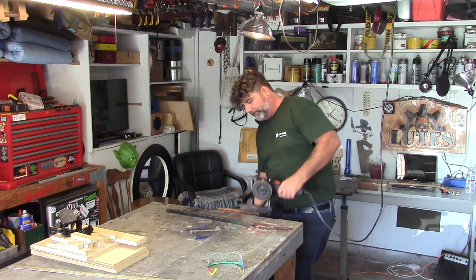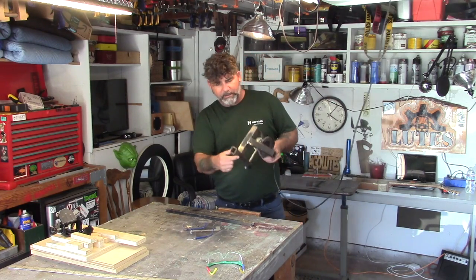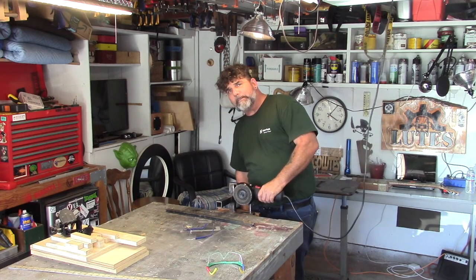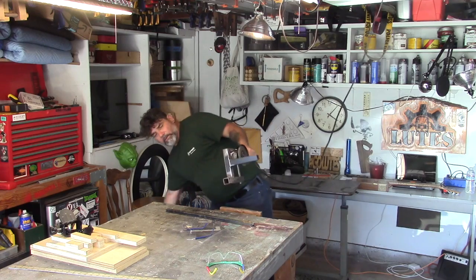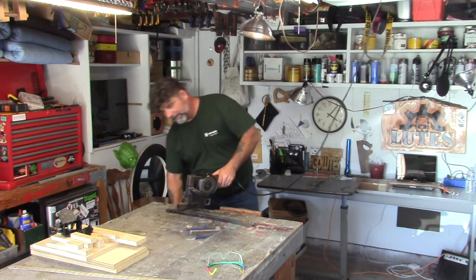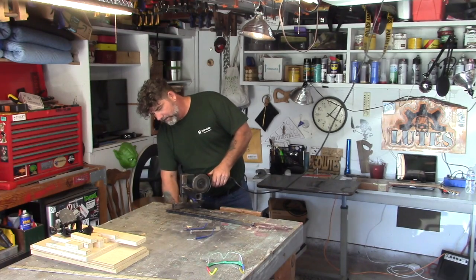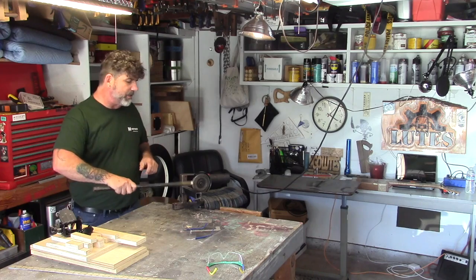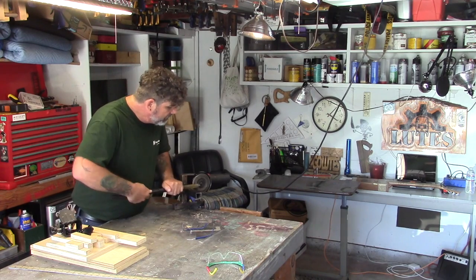A couple years back I welded together some scrap metal to hold this angle grinder. You can put it in a bench vise like this, or even a clamp. Get the clamp down in there and it gives you the ability to use a tool rest.